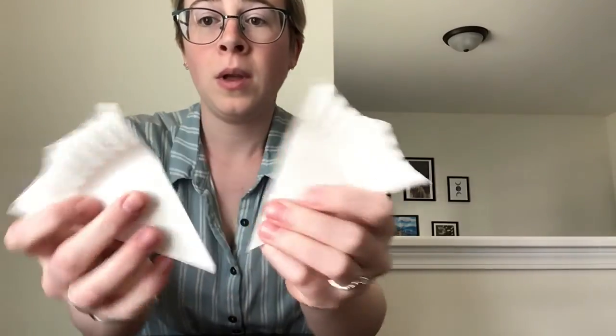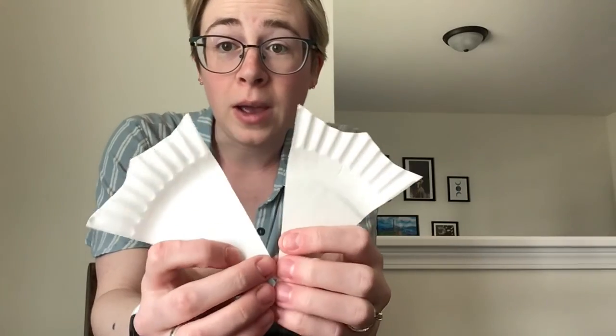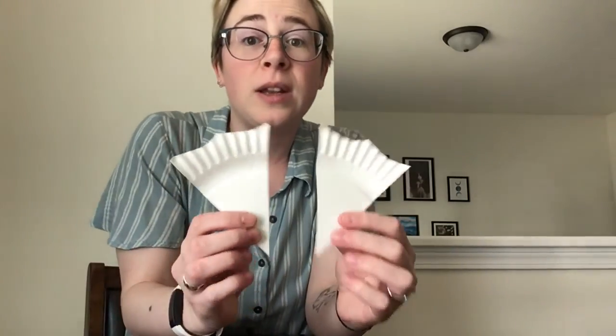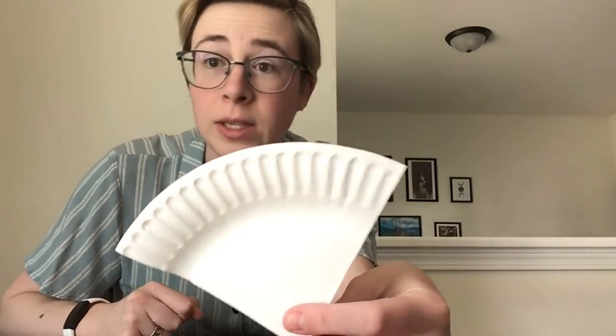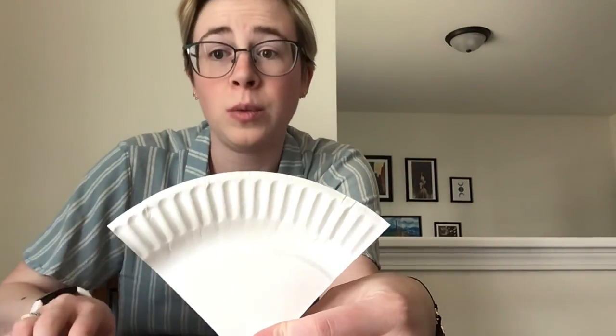There we go — now I have my wing shapes. I'll set these aside and show you how to do the tail and head. Using our other piece, we are going to cut out the tail first and then we will do the head.